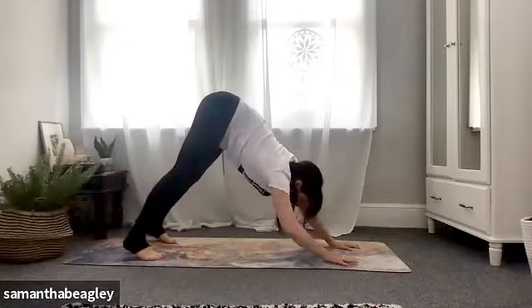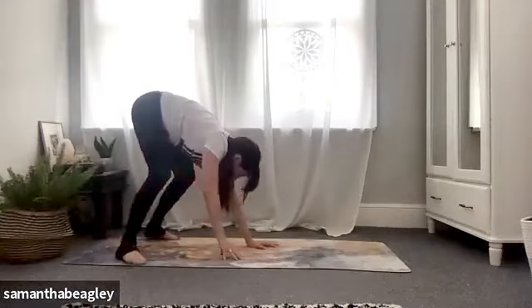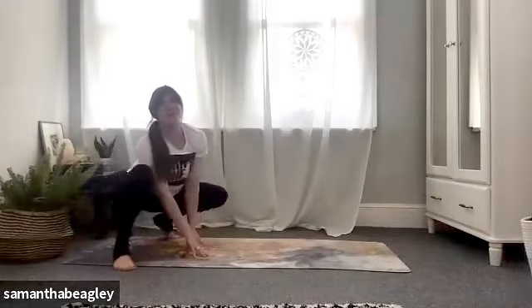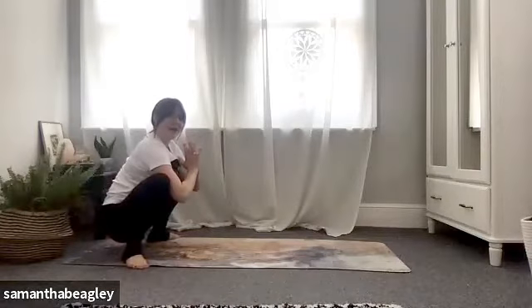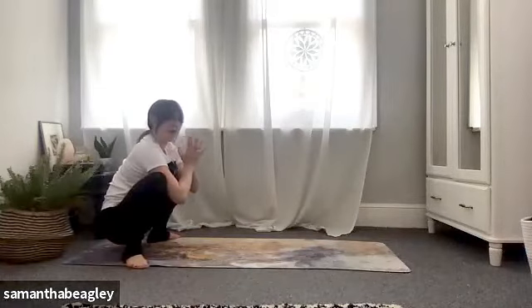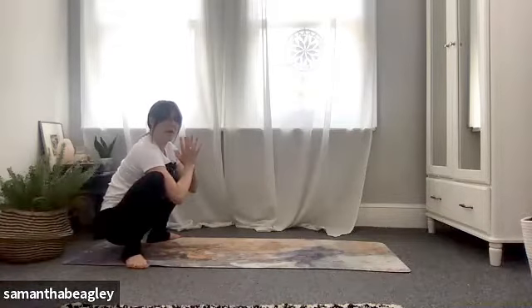Let's go again. Walk those hands back towards the back of the mat, take the legs wide and bring yourself into your yoga squat — into your malasana. Give yourself a little wiggle to open those hips, palms together, feet flat. Take a nice deep breath. Instead of our little squat bounces here, you can either stay, or if you would like to practice an arm balance — try your crow pose.